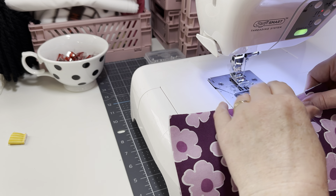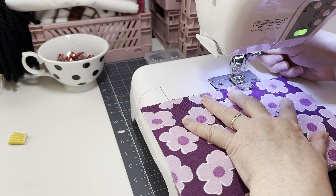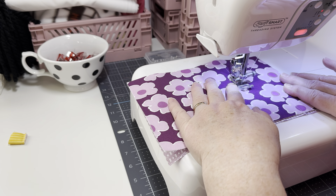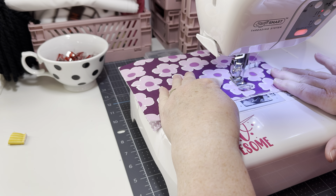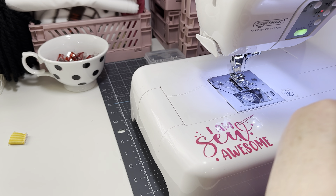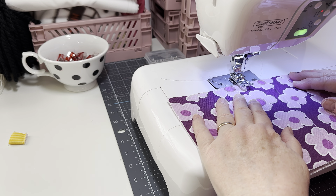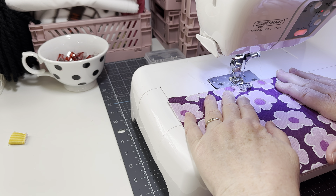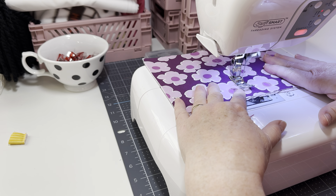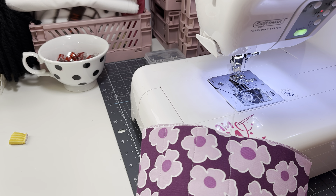I'm going to grab my ironing mat and put my outer fabric face down, then layer it up with my fusible fleece. I get mine at Michael's — I can't tell you the Pellon number, but get one that's fusible on at least one side. I'm just going to shoot this with some heat and get this ironed down. When you quilt something, don't be intimidated by the word quilting — all it is is sewing lines on your project. Having a fusible piece on there helps keep everything together.